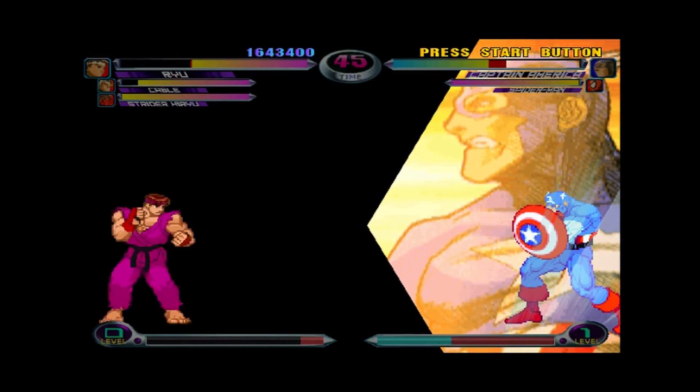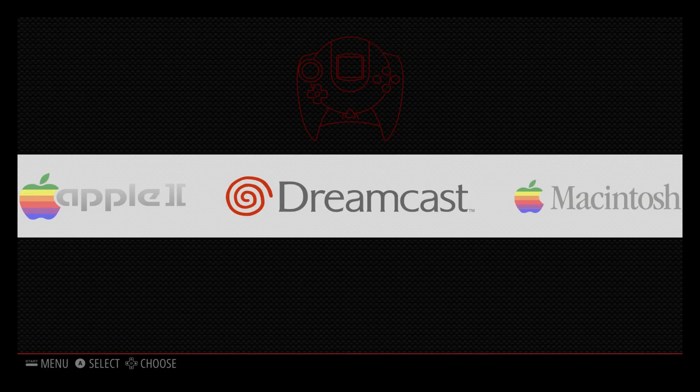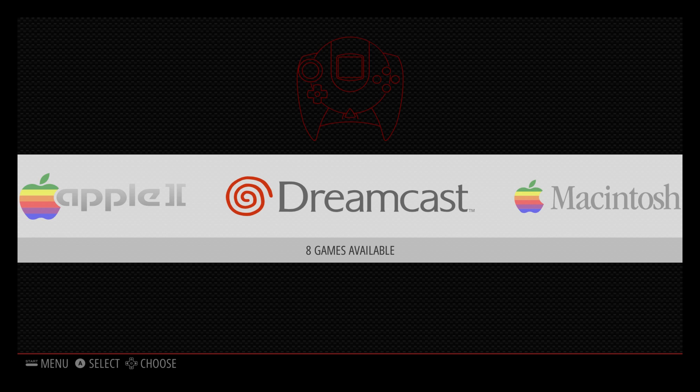So yeah, it's very much playable. That's the Dreamcast emulator running on the Raspberry Pi 3 with a 1400 MHz overclock. Hopefully we get some more optimization out of the Dreamcast emulator for RetroPie and we get fully functional full speed games — that would be amazing.